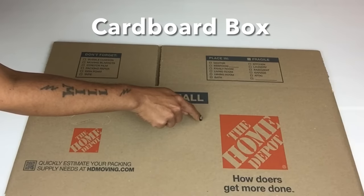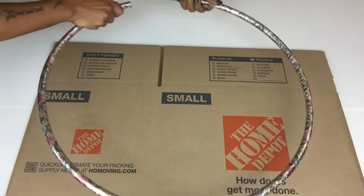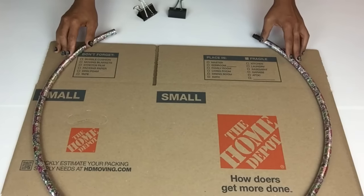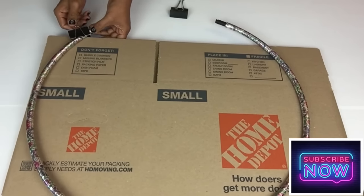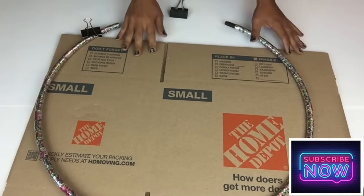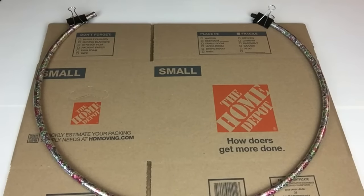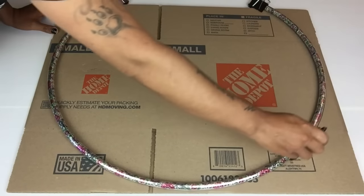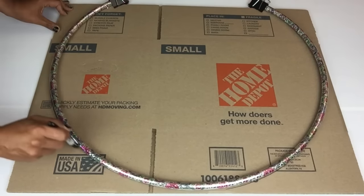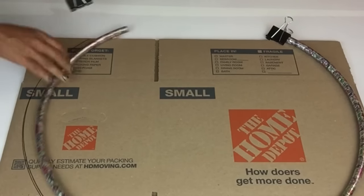To start off I'll be creating my entryway table. I'll start with a cardboard box and a 22-inch hula hoop. Next I'll take it apart from the connector and lay it flat on top of my cardboard box. I'll use two large binder clips to hold the hoop and the cardboard on each side together. Once done, I'll grab a marker and trace the hoop on top of the cardboard. The reason I opened up the hoop instead of using a full circle is because I want the back side of the table to lay flushed against the wall.